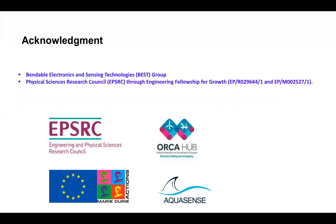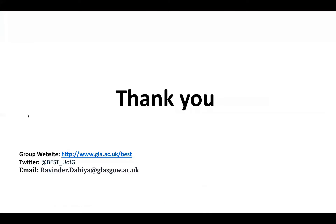I would like to thank EPSRC and the European Commission for supporting this work. Thank you for listening.